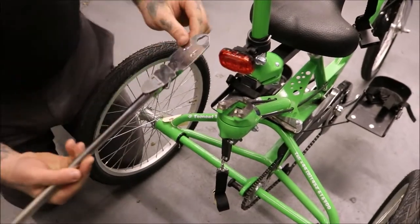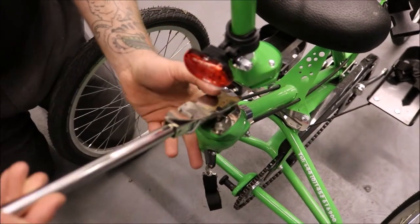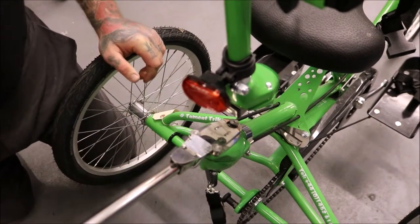Attach the carry control by lining the wider part of the front hole up with the front bolt, keeping it flat in position and pulling it back so it locks into place.